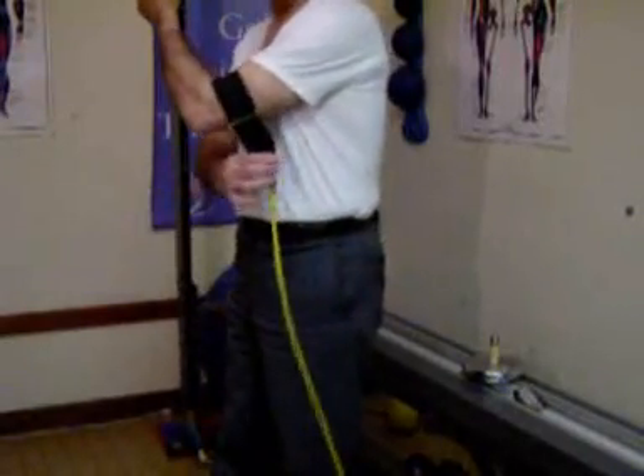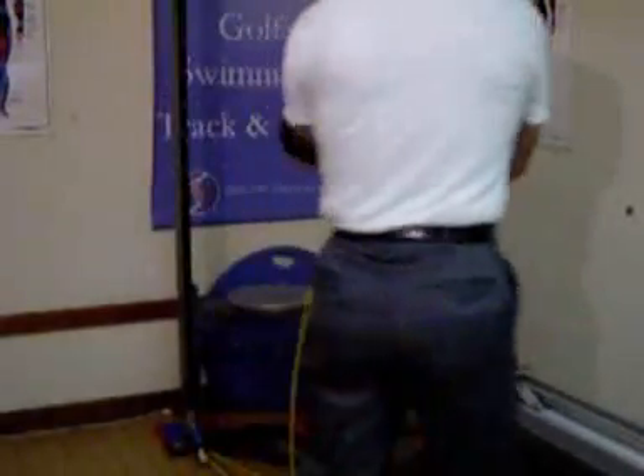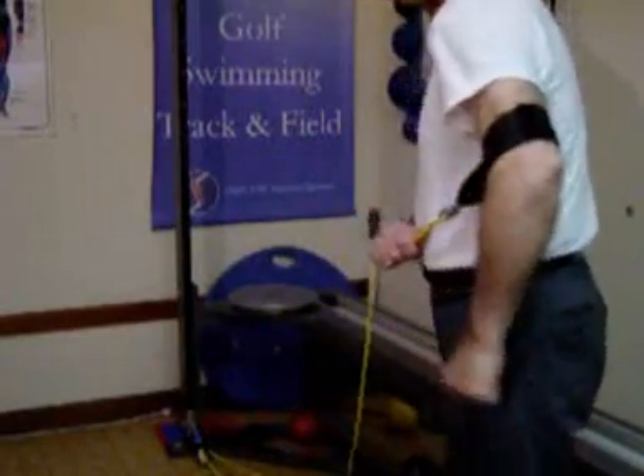When you're doing this exercise, the strap goes like this — it doesn't go on the forearm, it goes on the upper arm. And when you're doing it on the back pull, it's going to go like this, so you can see it.